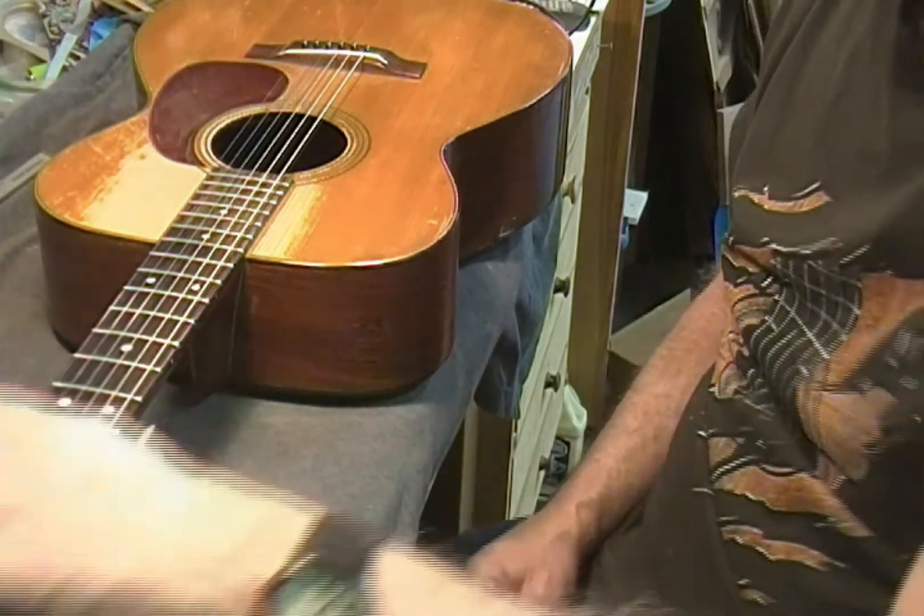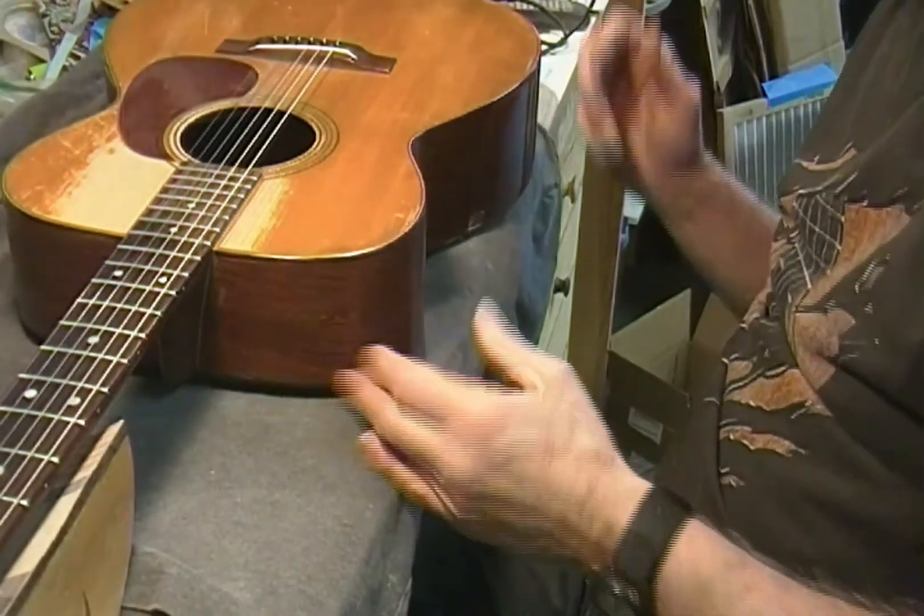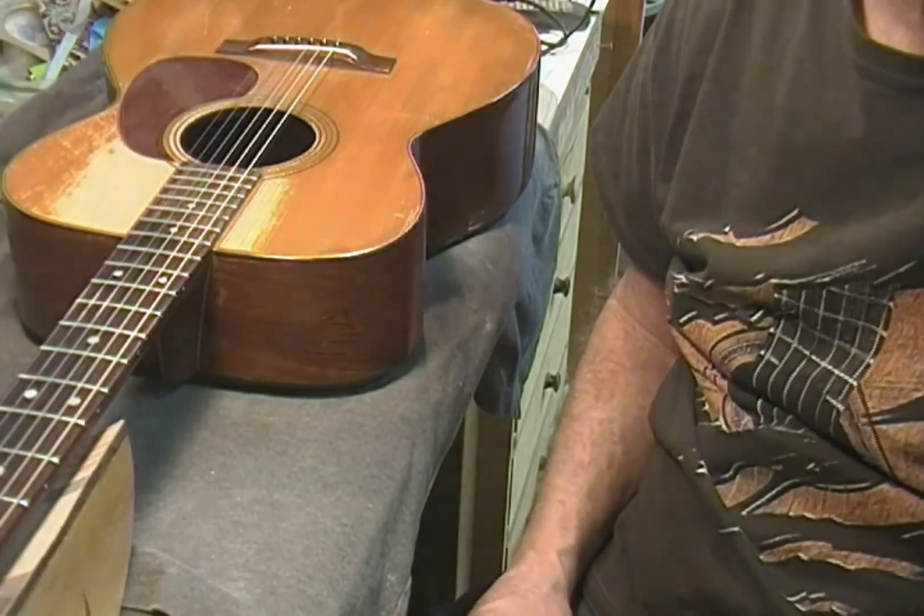I'll bring you back in for that. I've got a guitar apprentice coming over in a couple of minutes, so I'm going to cut you loose for now.